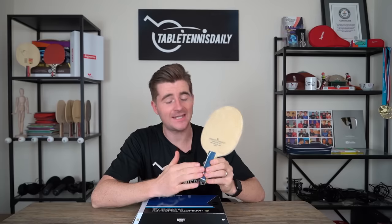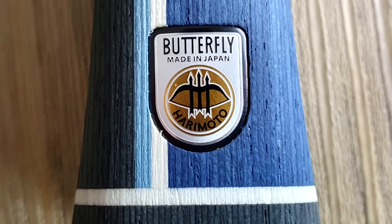Here it is — the Japanese wonder kid Harimoto has got his own blade out of Butterfly, and I have to say this thing looks fantastic. I love the design: different shades of blue on the handle and also the lens. It's got a bow on it which represents his family, so it's got a nice personal touch.